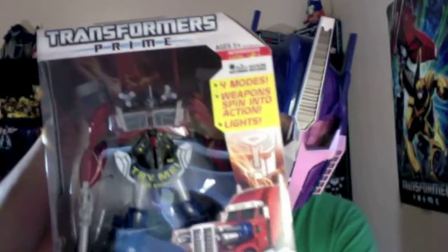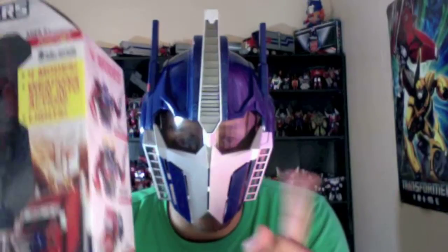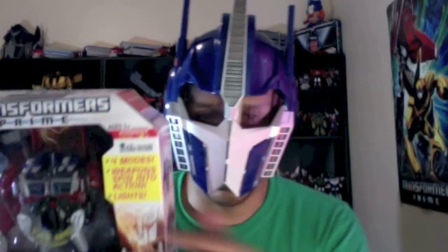I picked this guy up when I picked this mask up at Marshalls the other day. I've seen him, I never liked him, but you know me, I love Optimus, I collect Optimus. I was not going to pay $30 for him, so I found him for $20. I think there was a ton of these at Marshalls and he's still going to go down in price, probably $15, $12. So just wait, get him at Marshalls. Let's go ahead and unbox this puppy.